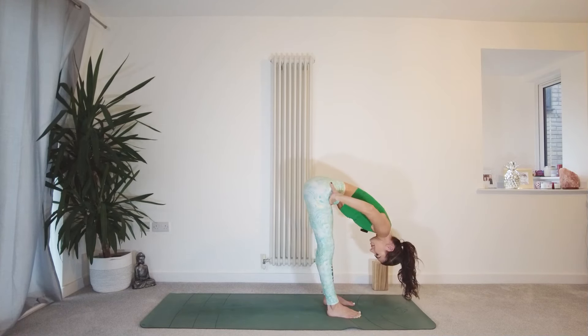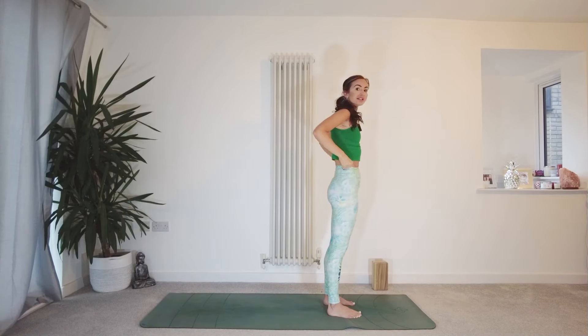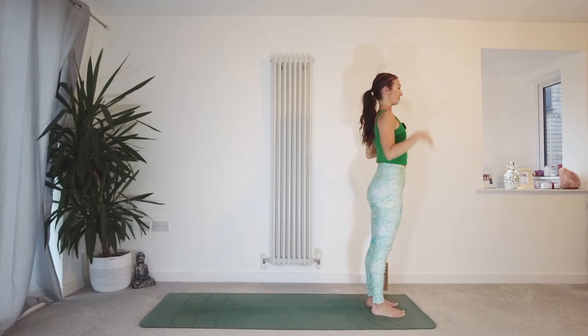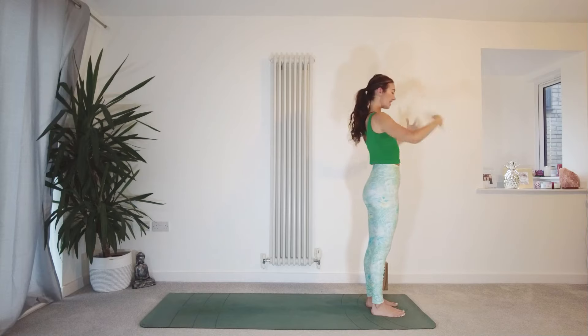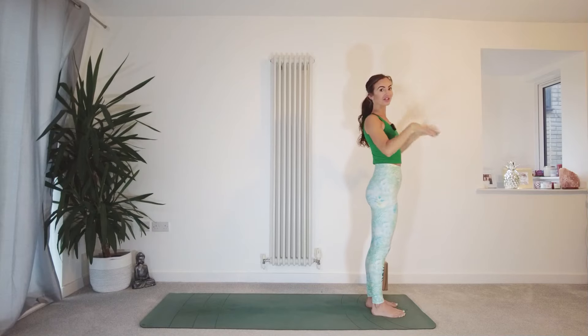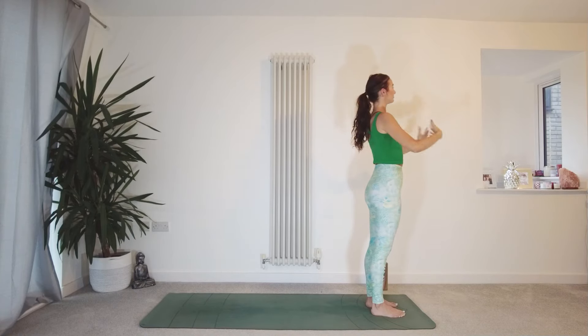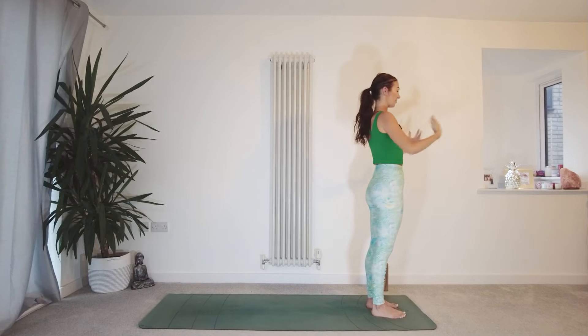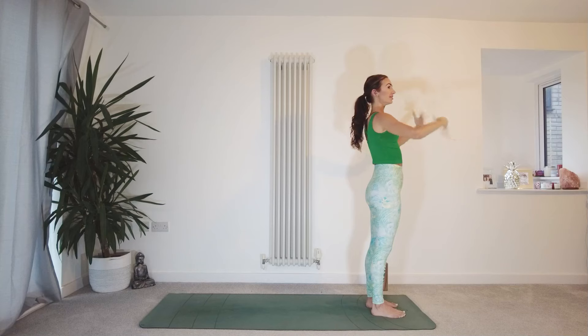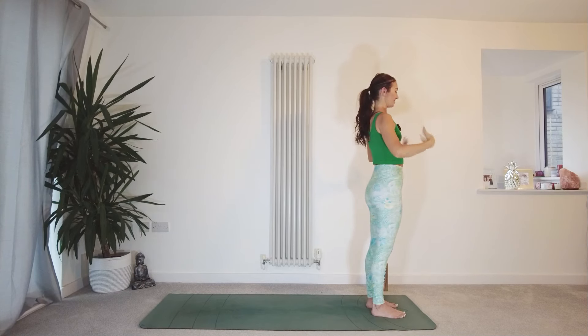Bring your hands to your hips. Keep as much softness as you need in the legs. Inhale, draw the belly in, lift the chest, come up to standing. Shake out — shake out the hands, the arms here. It's such a nice way to release tension from the body, to let go of any energy that you need to release, anything that's not serving you. Shaking it out.